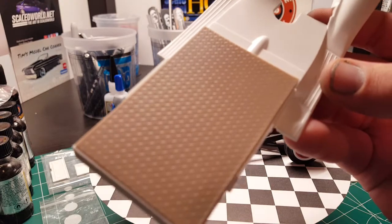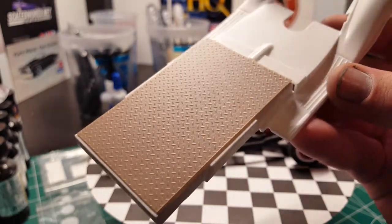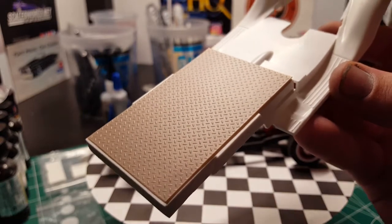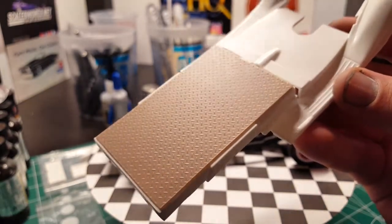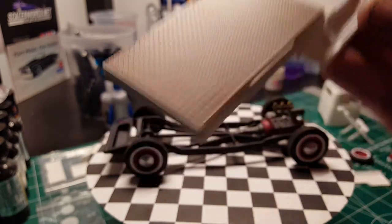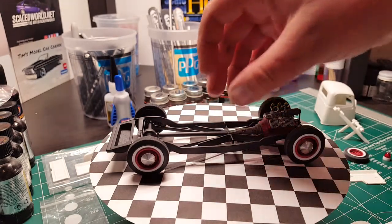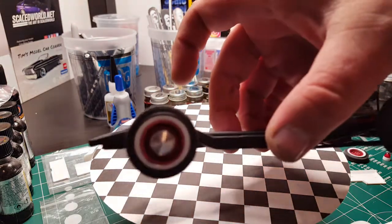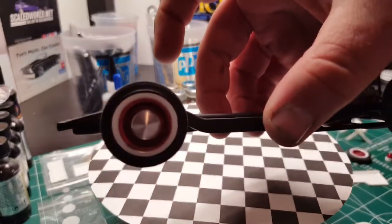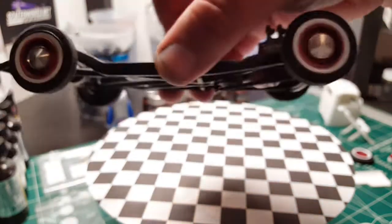I put scale diamond plate over top of the wood on the bed because I figured that would go a lot better with it being a tow truck. I'm going to rust that out a little bit. You can get a better idea of the wheels here too.